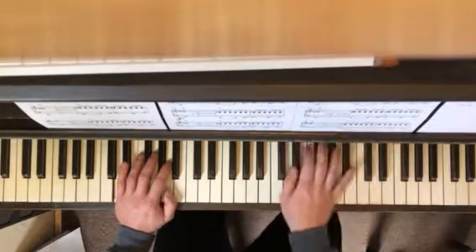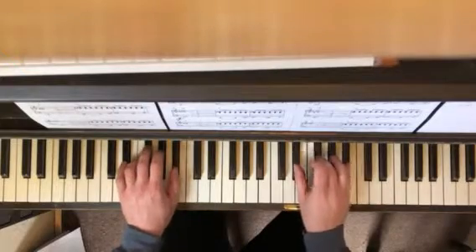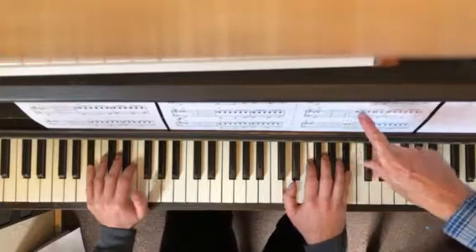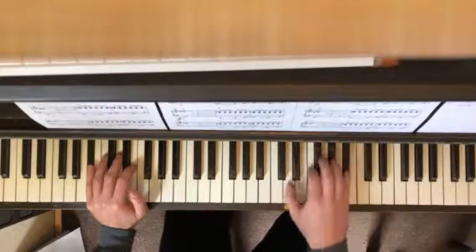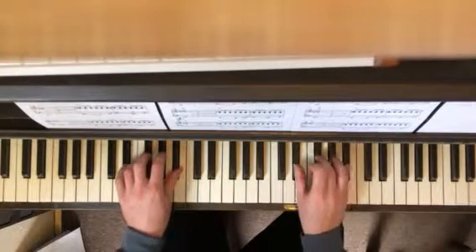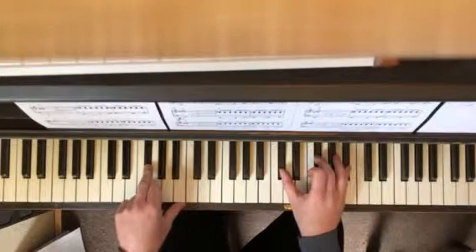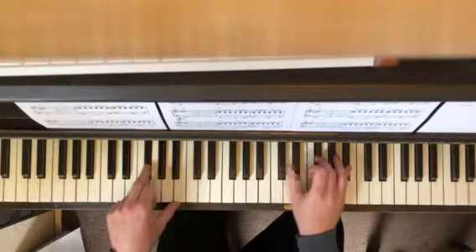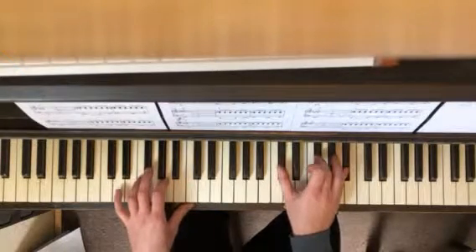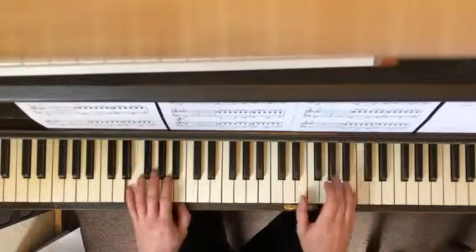This one also ends on a different chord on 'vows we made' — we're going to hit a B-flat in first inversion, and then 'we're never to be.' Then it's a different one, F sharp — and I like this one because you only have to move your thumb. From E-flat minor to F sharp major second inversion right there.